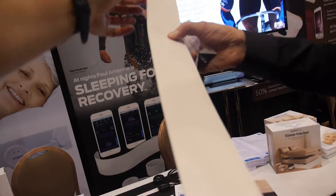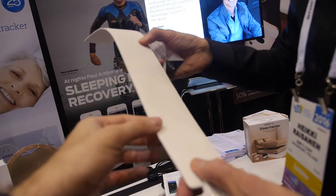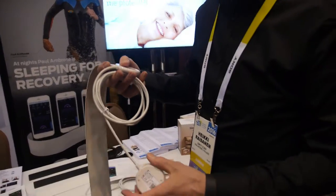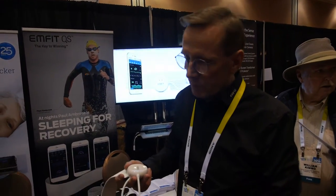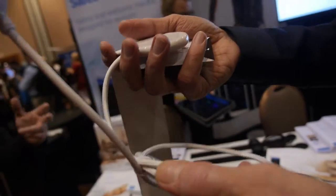There's something all the way in here — it feels like leather. Yes, it's actually inside the leather casing. And it just goes under the mattress — you don't actually sleep on it. It doesn't matter how big the mattress is; even a thick memory foam mattress is okay. Some users have a 30-centimeter thick mattress and it's still no problem.